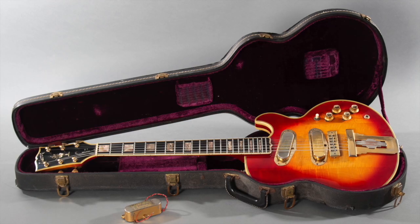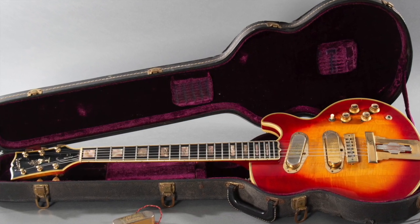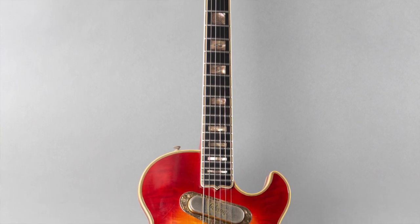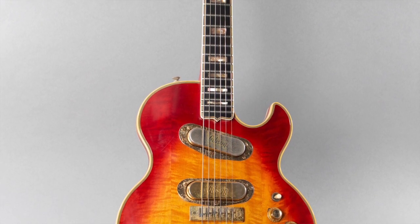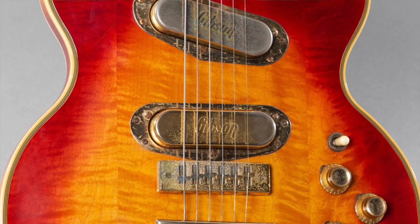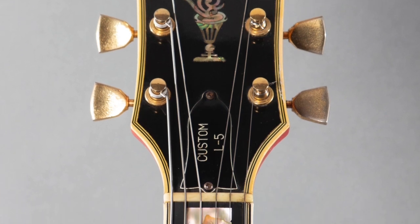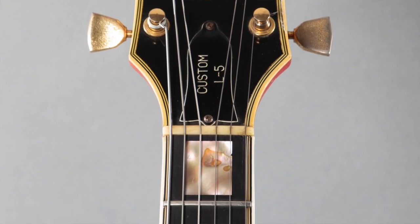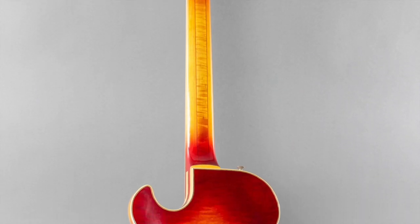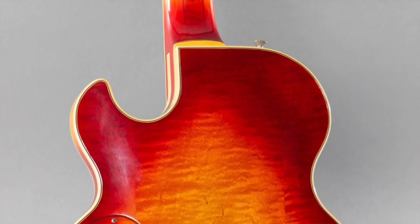Okay champs, today we've got a 1973 Gibson L5S — it is the Gibson solid body L5. The weight on this guitar is 9 pounds 12 ounces. The neck — Gibson doesn't have a technical term for it — we decided it was a 70s-style wide flat neck. It starts out very thin up at the top and then gets pretty chunky at the 12th fret.